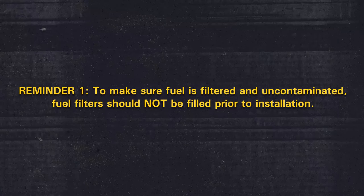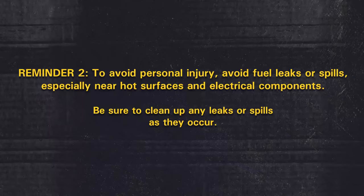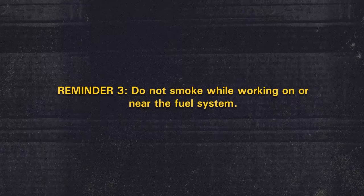A few quick reminders. To make sure fuel is filtered and uncontaminated, fuel filters should not be filled prior to installation. To avoid personal injury, avoid fuel leaks or spills, especially near hot surfaces and electrical components. Be sure to clean up any leaks or spills as they occur. Do not smoke while working on or near the fuel system.